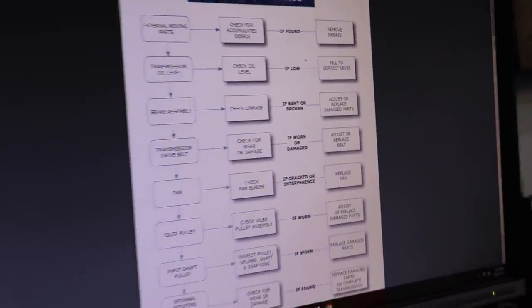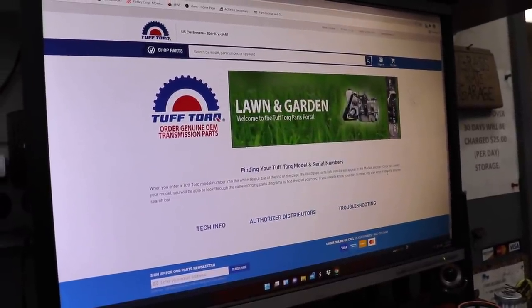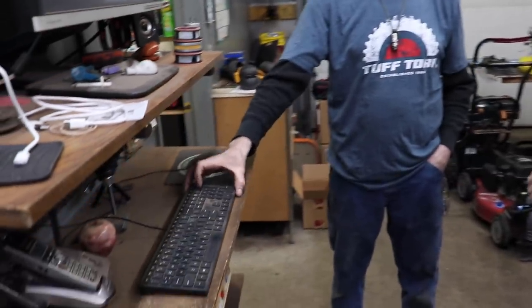There's also a list of distributors and dealers across the United States where you can buy parts, and you can also order directly through the TuffTorque website. There's a phone number you can call to order and access tech support. All you need is a keyboard and a computer, and you can find all kinds of information for free on the TuffTorque website. Thank you, Scott — if that's your real name. Today it is.